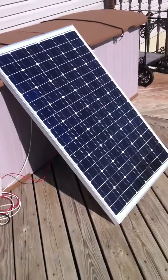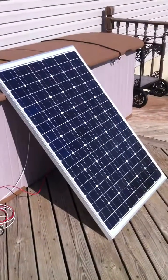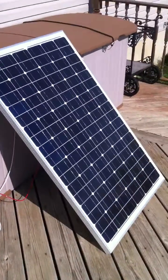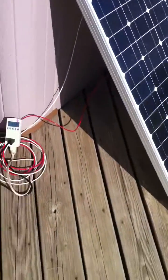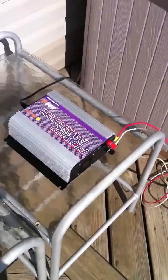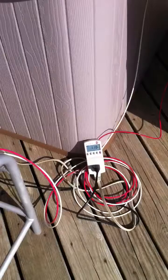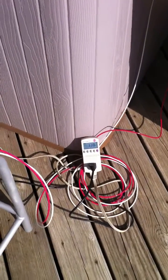I got my first solar panel hooked up here. This is a 100-watt monocrystalline solar panel at 12 volts, and I have it tied into a grid-tied inverter through those wires right there, and then from there it jumps down to this kilowatt unit which back feeds the house. It's plugged into the wall right there.